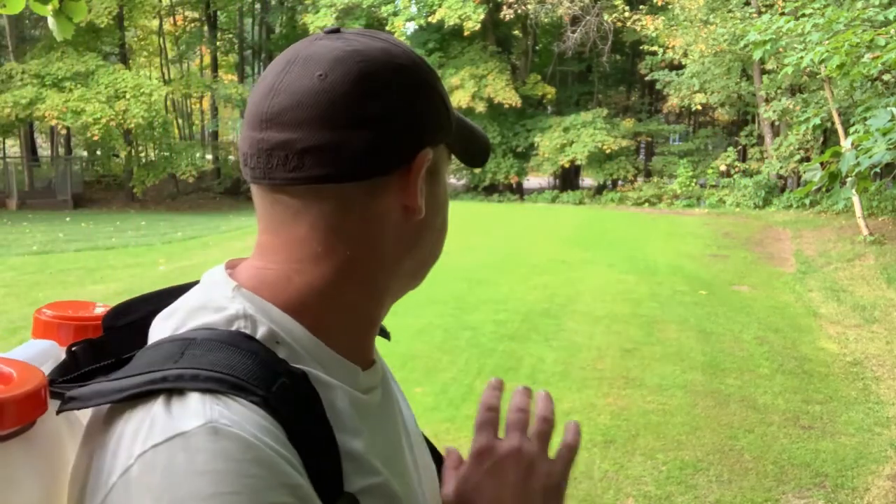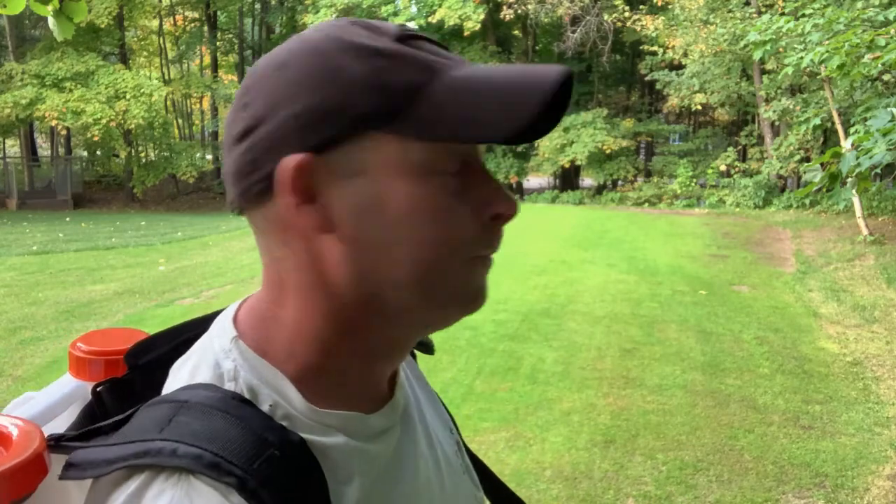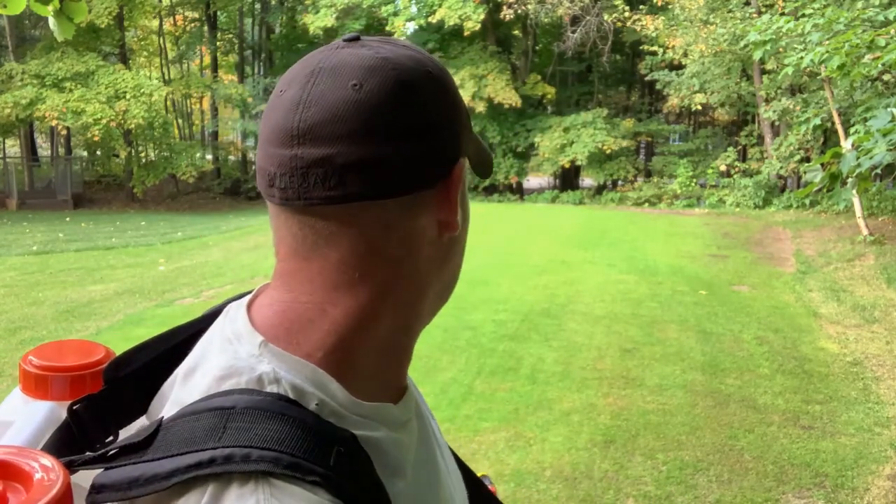Okay, it's all done — I sprayed and went over it twice. I'm pretty well empty. Over the next few days we're going to monitor this, see how it works, and check if there are any more new ant hills.